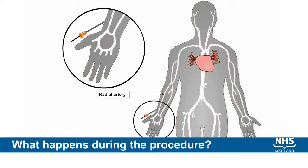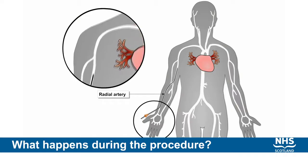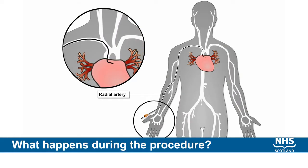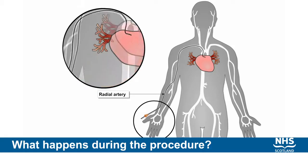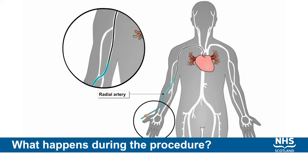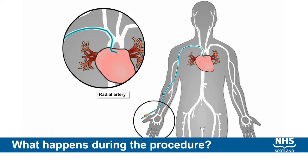Over the top of the leg, over the femoral artery, this allows us to place very fine guide wires and catheters into the artery. These catheters can be passed up into the heart and we can use special contrast to take X-ray pictures of the coronary arteries supplying the heart muscle.